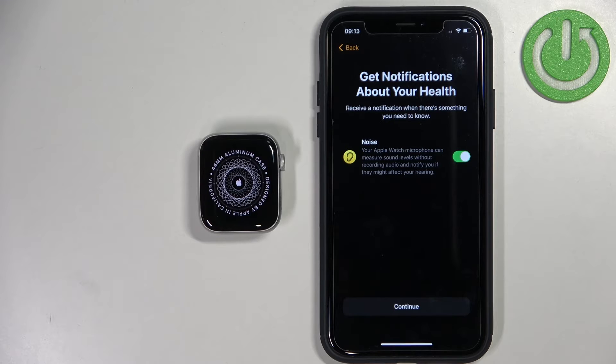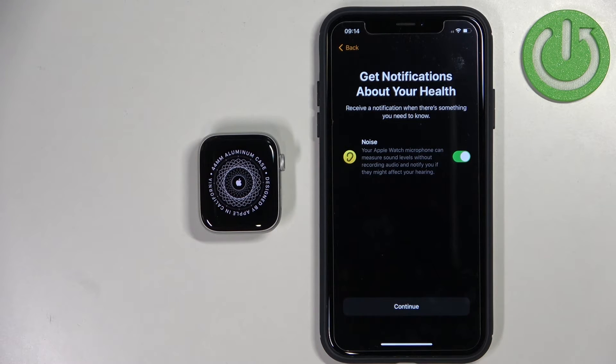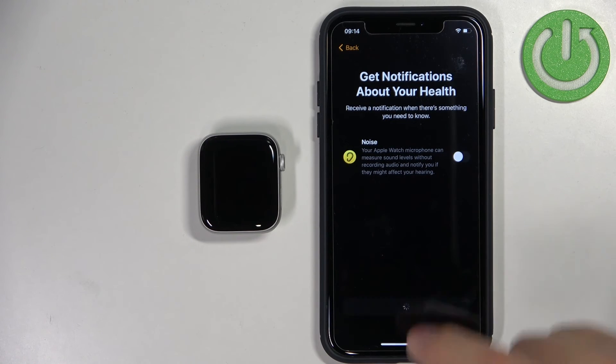Here we can enable notifications for your health. We have one option — Noise — and what it does is measure the noise around you and notify you if it might affect your hearing. So if you care about your hearing, for example because you work in loud environments, you can enable this option and the watch will alert you. I'm going to disable it and tap on Continue.